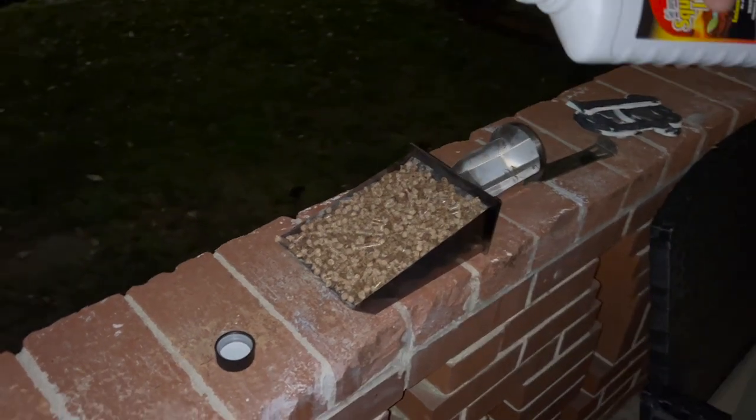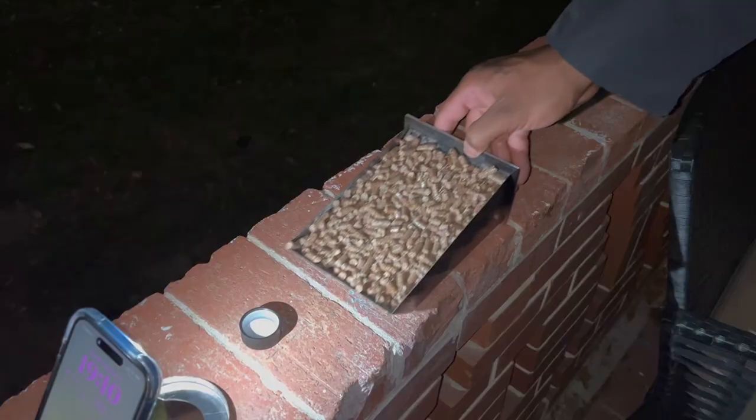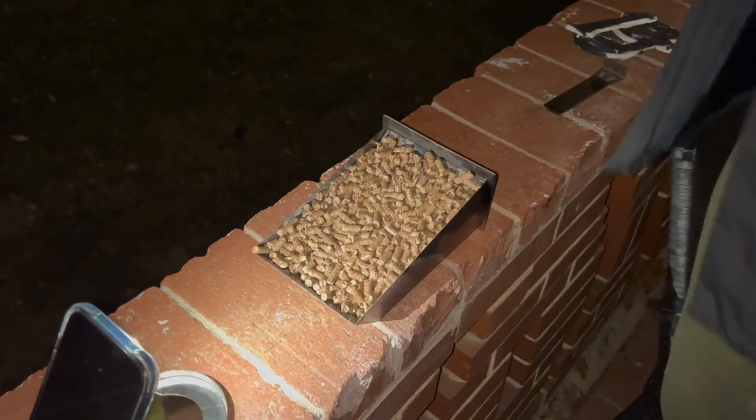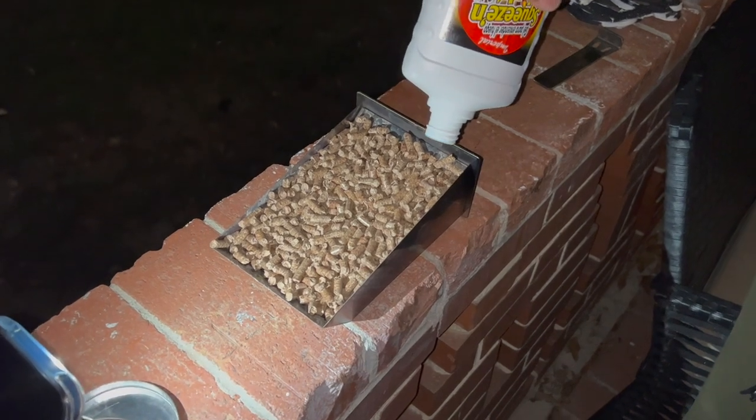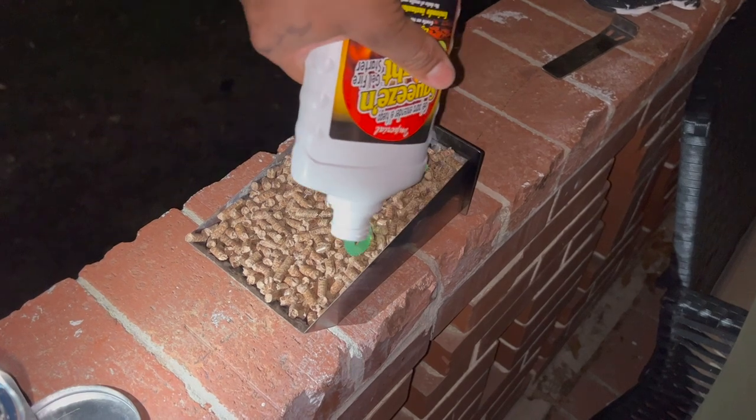We didn't use regular lighter fluid because I call myself being healthy or whatever. It's like a gel-based fluid — possibly more natural, more healthy for the environment, so on and so forth. And here, as you can see, when you put some on there, it comes out like a gel, almost kind of like toothpaste.